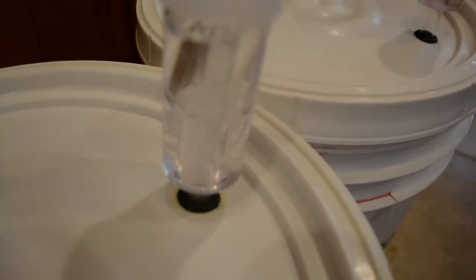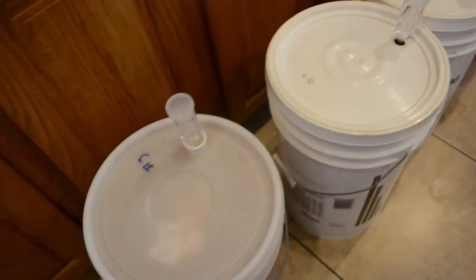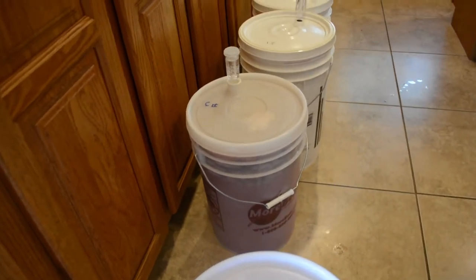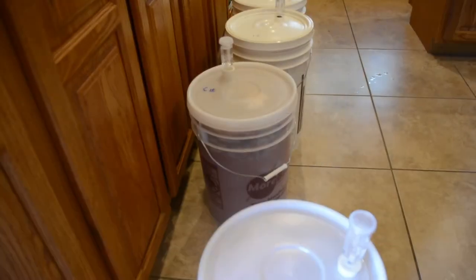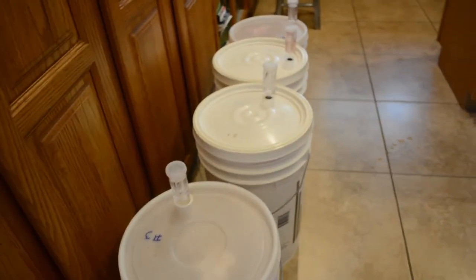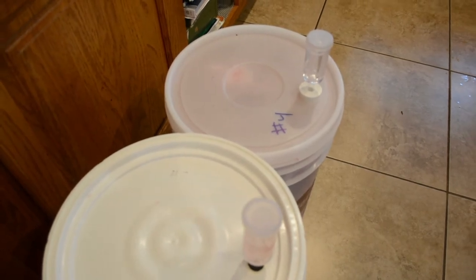You will want to stir daily, check specific gravity, and press the pulp lightly to aid in extraction. When your ferment reaches a specific gravity of 1.040 in about 3–5 days, squeeze your juice lightly from the bag and siphon off any wine sediment into a glass secondary and attach the airlock. When your ferment reaches 1.000 in about 3 weeks, siphon off sediment into a clean secondary and reattach the lock. To aid clearing, siphon off again in 2 months, and again if necessary before you bottle it.